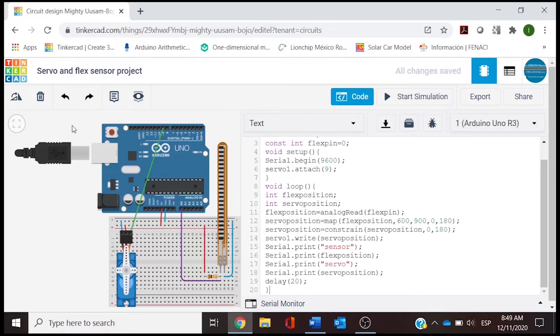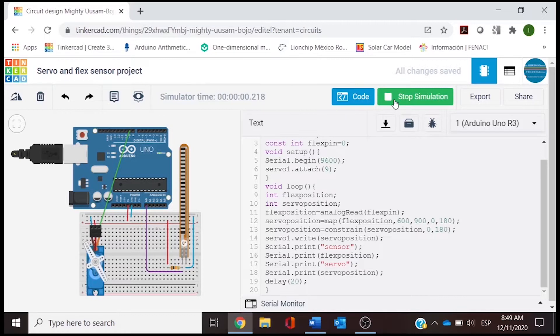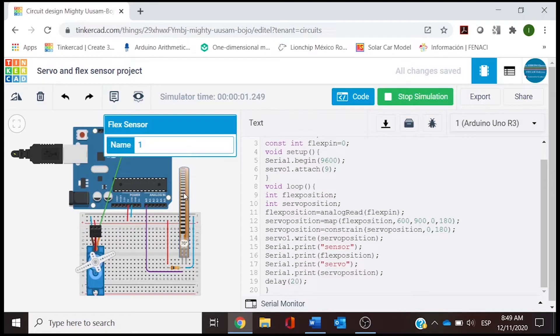The last thing is going to be testing the prototype. There is a function here in Tinkercad to zoom the project so we can fit it to our screen. We are going to start the simulation to check if we have errors in our code. We don't have errors, so we can start flexing our sensor and see the degrees and the servo moving.